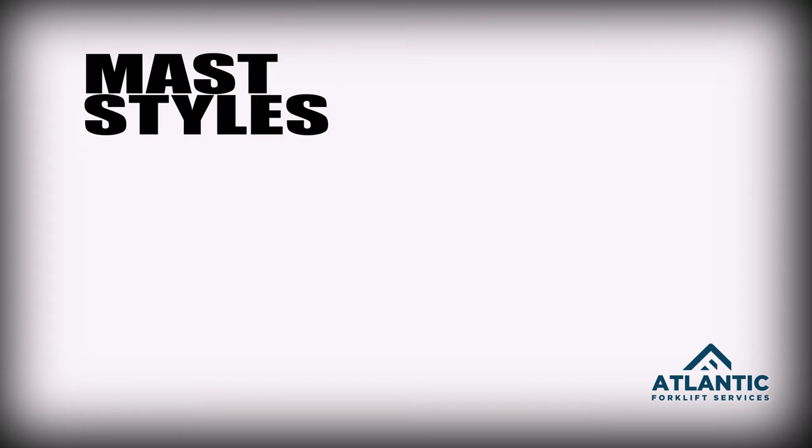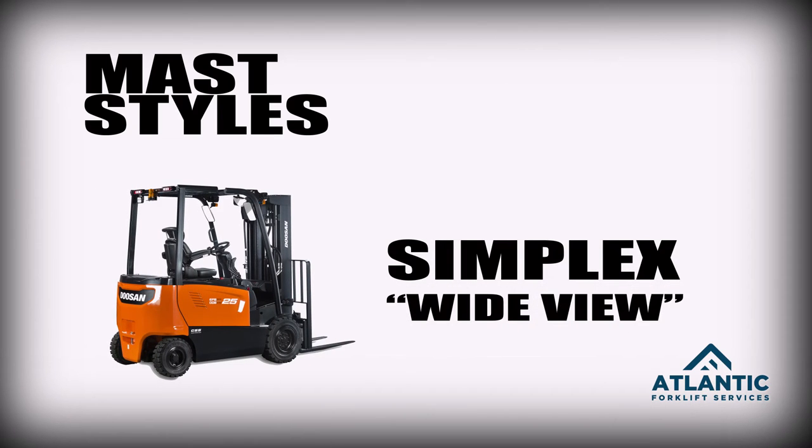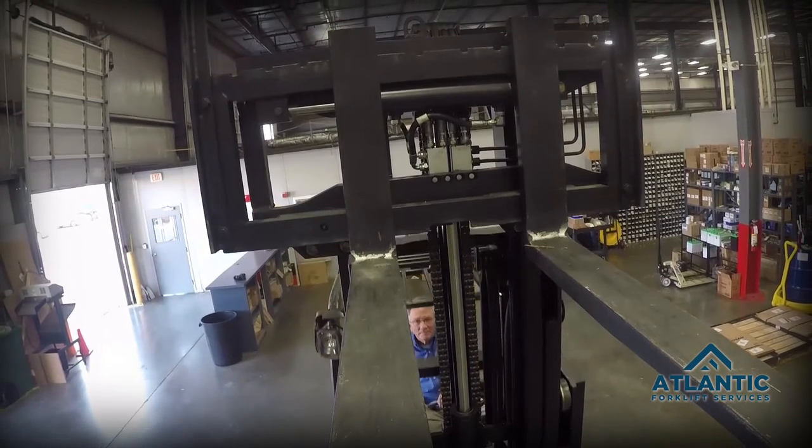There are five different styles of mast. The first one is referred to as a simplex or wide view mast, and it has a limited amount of free lift. The free lift is the movement of the forks up in the air without the inner rails coming out the top of the mast.